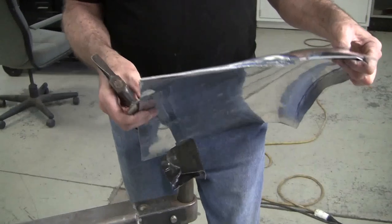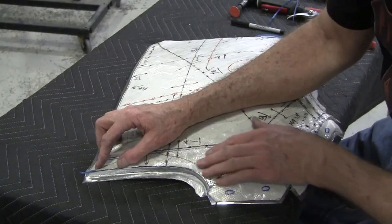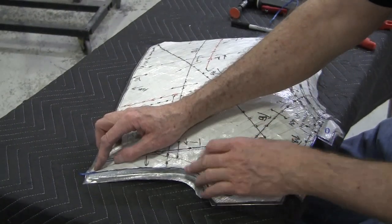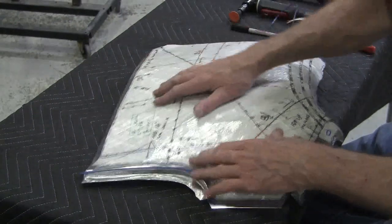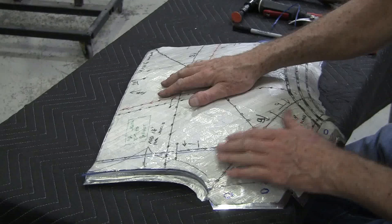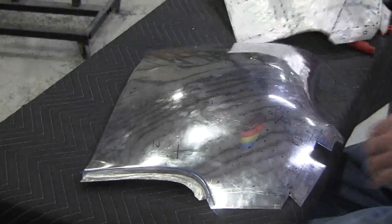Now we'll do an assessment and see where we're at. There's our flexible shape patent on, and it's looking pretty good. See how the patent fits down right in that reverse curve — remember before it was way up like this, but now see it fits right on there beautifully. How did we do on the joggle? It could stand a little work.